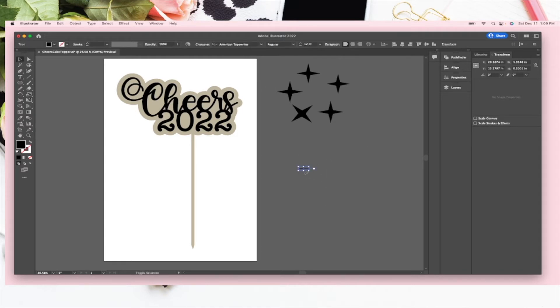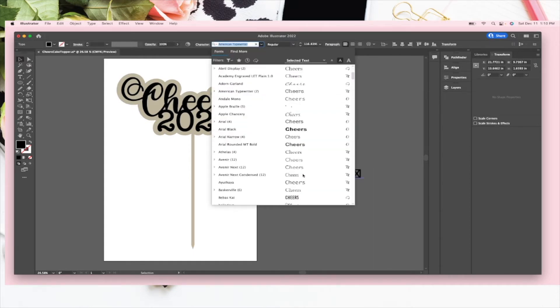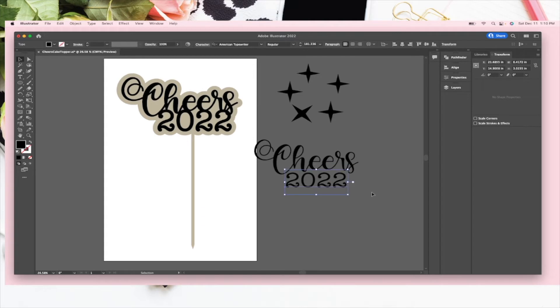Starting with the text tool — make it a little larger. We're going to type in 'Cheers' with a capital C. Then I'll open another piece and write '2022'. I believe this font is American Typewriter, but for 'Cheers' I want it to look a little fancier, so I have a font called Belladea. I'll make it pretty large — I told y'all I'm sick — and I kind of like that.